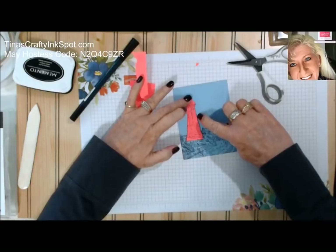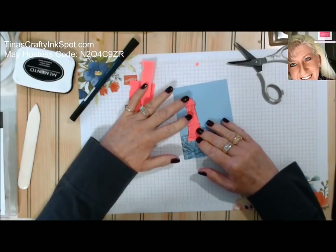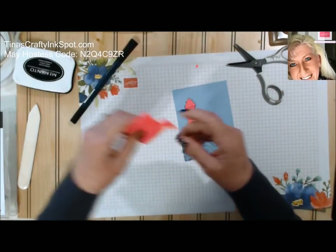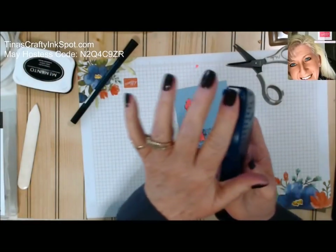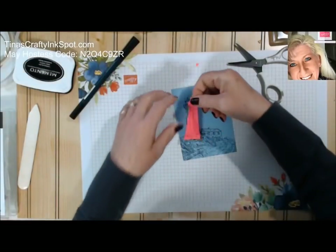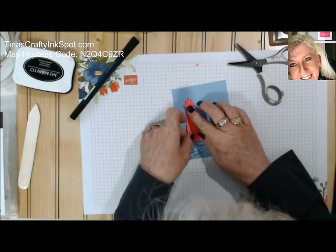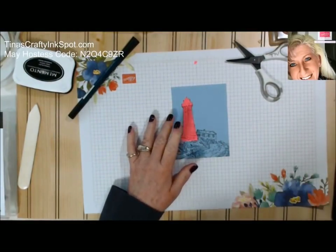See how you can kind of see the black edge — that's what you want. It seems like I cut off most of my sticky on this, but you can use removable tape. This is like a little dotto removable tape — it's very erasable, you can use your adhesive eraser. I'm just going to put that on there. Now we've got our lighthouse in place.